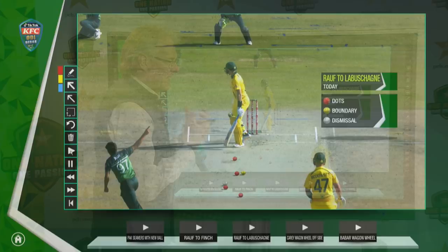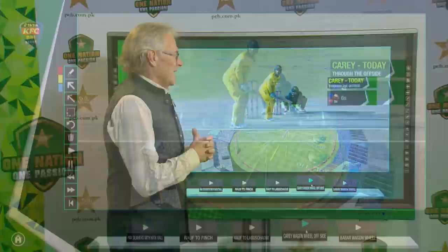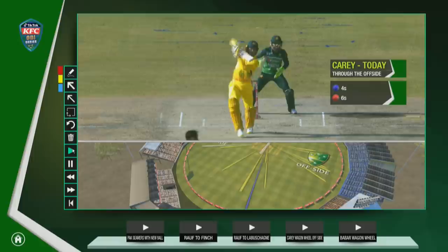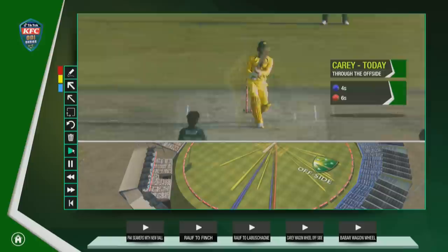I'm going to look at something positive from an Australian point of view. Alex Carey is one player who's really stepped up on this entire tour, and we saw some good work from him today. That's what we call a mini wagon wheel, and just look at the way he opened the blade for some of these shots. His runs were instrumental in getting some sort of total — he played really nicely opening the blade, and I thought he did a fine job.